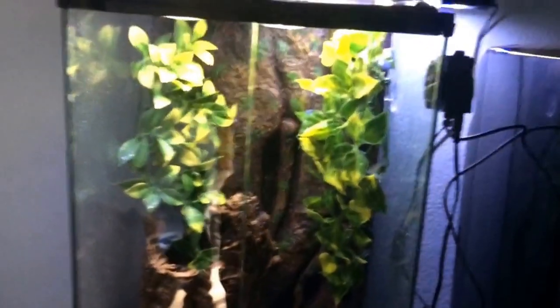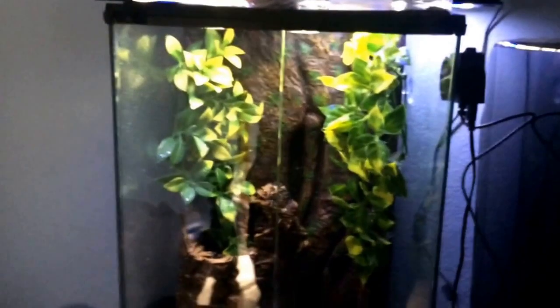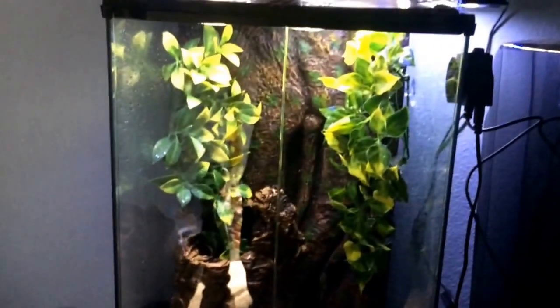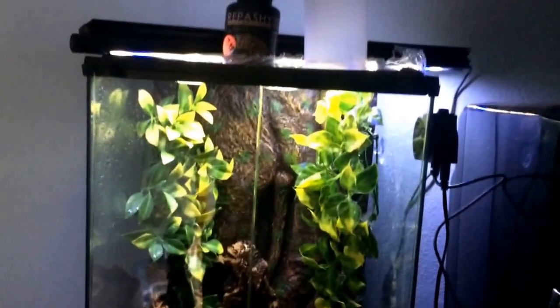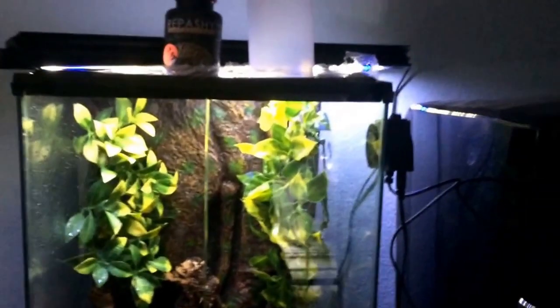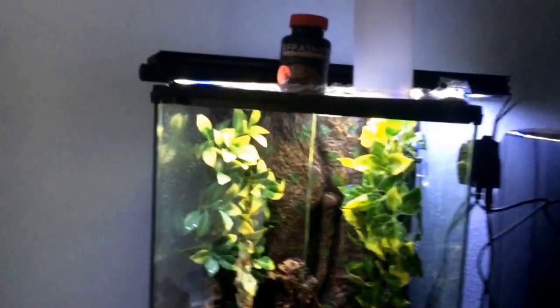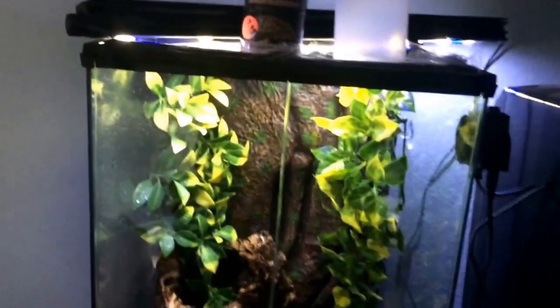Gargoyle Gecko temperatures are between 65 and 80. I never let my tanks get above 77 or 78 normally. If you do let them get above 80, they do really bad in the heat and they can actually stroke out. I keep mine below 80 at all times — I have a cooler in my house. In the summertime, my nighttime lows are about 70 and my highs are about 75 to 77 at the hottest.